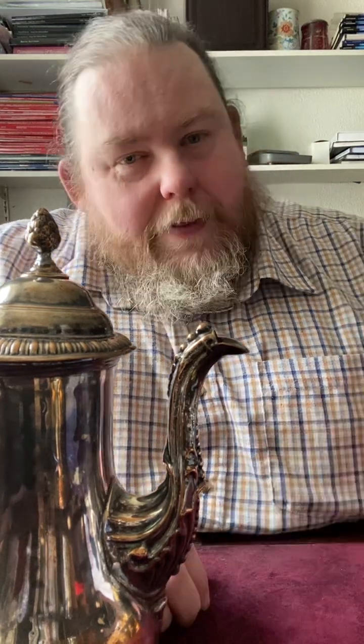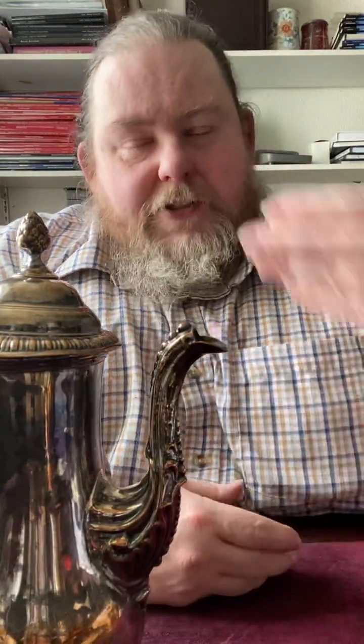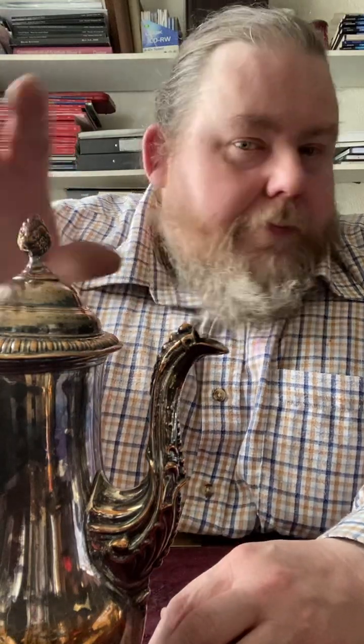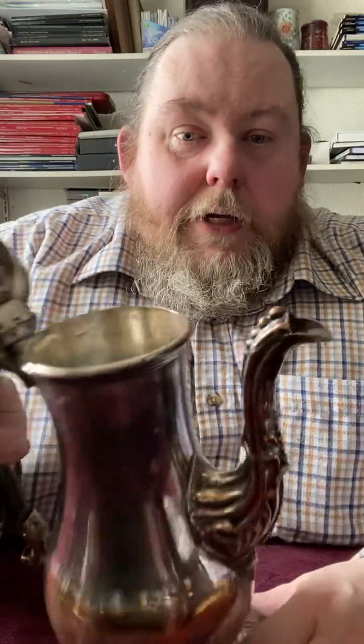Sheffield plate is the first real substitute to silver in the 18th century. There are other materials — silver on brass — but that's incredibly rare. French plated objects use a silver leaf process applied to a finished brass object, whereas with Sheffield plate you're machine-rolling sheets of fused plate — either a sandwich of copper and silver, or silver, copper, and silver depending on the object. In the case of this early coffee pot, the body is silver-copper-silver because you're going to see the inside.